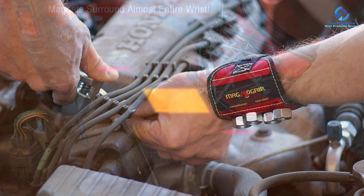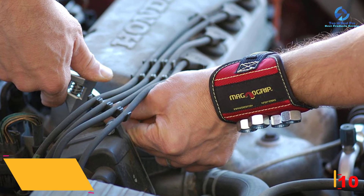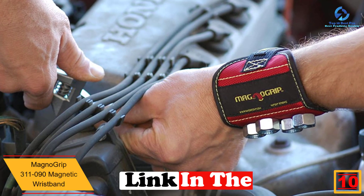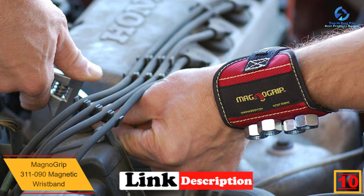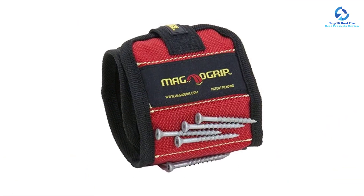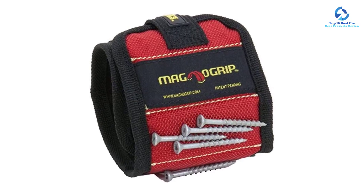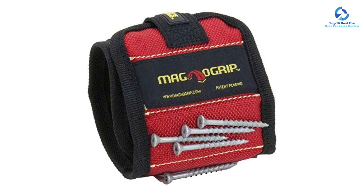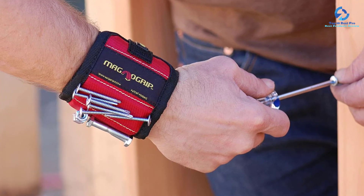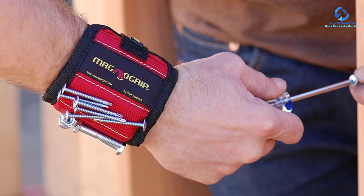Starting at number 10, we have the Magno Grip 311-090 magnetic wristband. It comes with a super strong embedded magnet that picks up lost screws, scissors, and all the small metal tools you drop when working — your ultimate helping hand. It's made of durable 1680D ballistic polyester for comfort around your wrist, comes in a single elastic size to fit all, and is suitable for home improvement, woodworking, metalworking, DIY, and many more jobs.